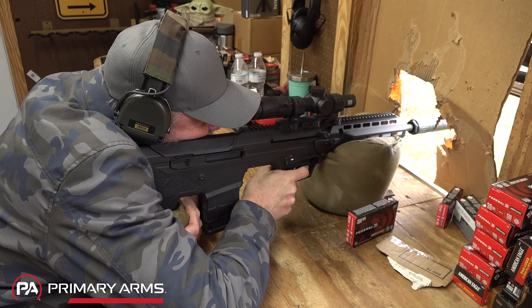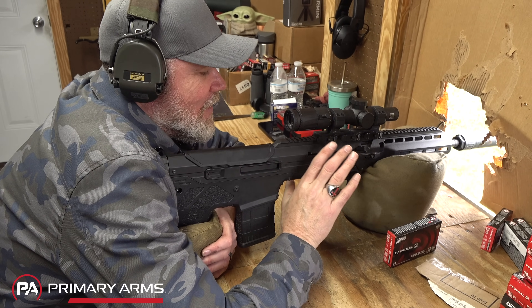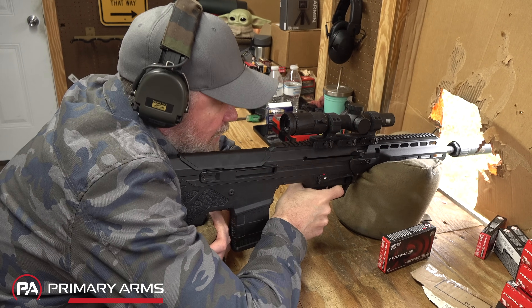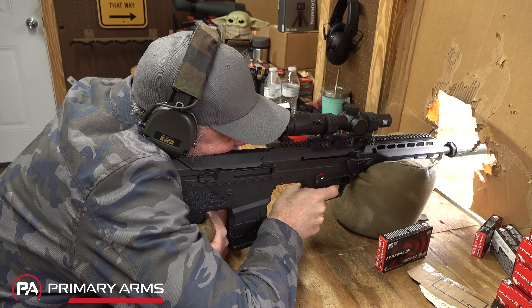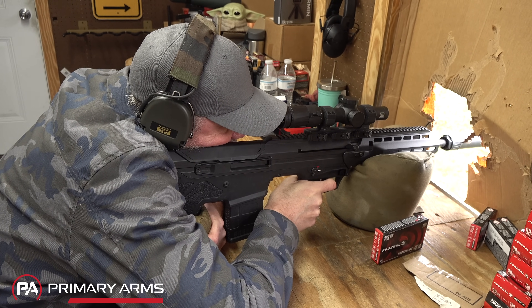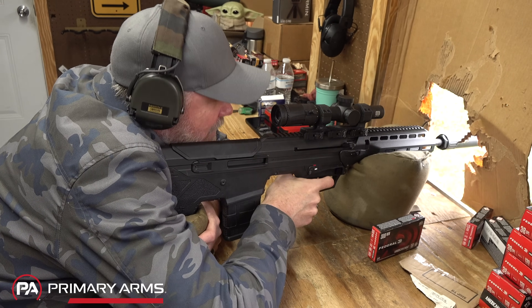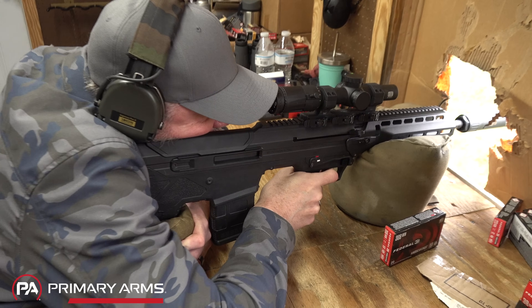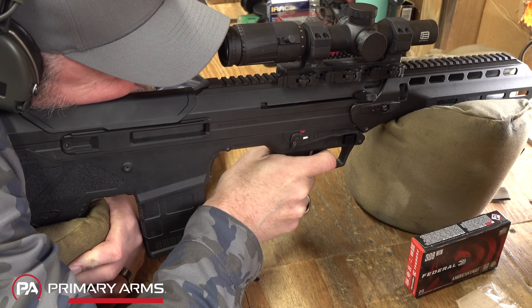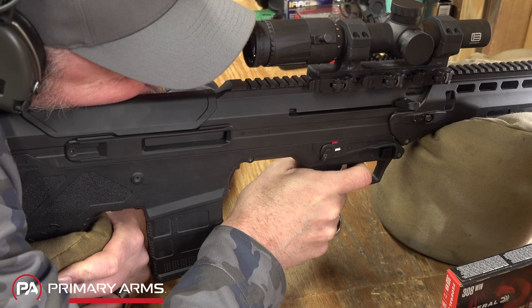This rifle has a very good trigger. People say bullpups have horrible triggers, but not the MDR, MDRX, or the new Wolverine — these are very much match-type triggers. When I get on the trigger, it goes straight to the shelf with no creep, and then an extremely clean break. That trigger is very conducive to good accuracy.